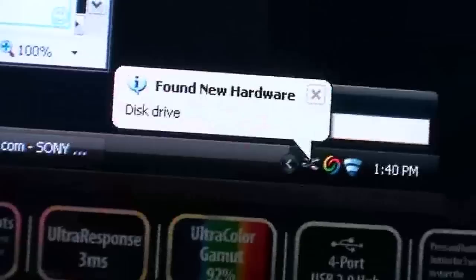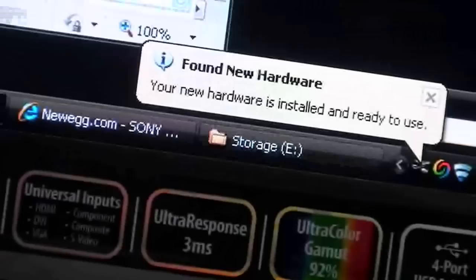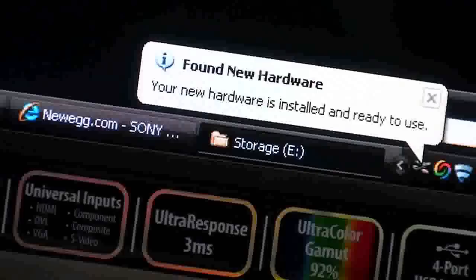Drive is spinning — we hear the positive sign. And here on the screen you see 'Found new hardware, disk drive.' So far everything is looking okay. Hardware installed, ready to go. Let's open up the folder and view files.